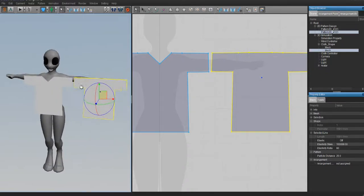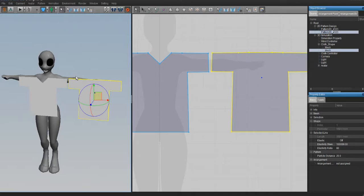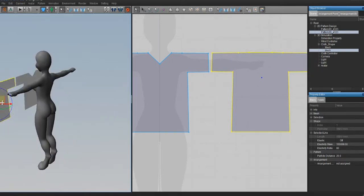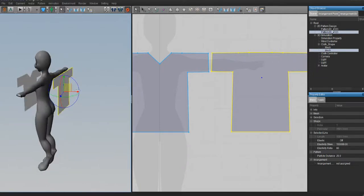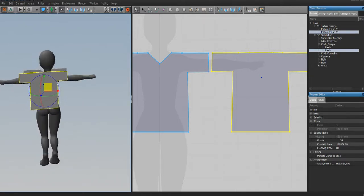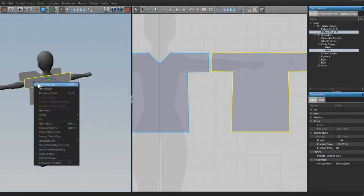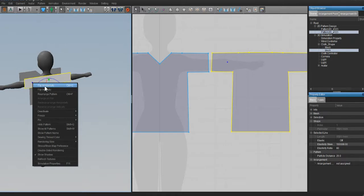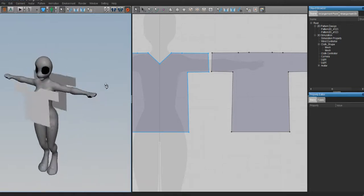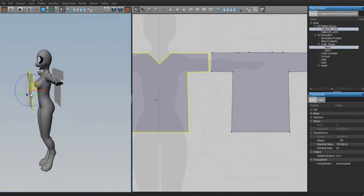One of the rules of Marvelous Designer 2 - and I'm not sure if they've fixed this in later versions - is that anything placed on the back side of your avatar needs to be flipped so it is visible. If you put the pattern back there without flipping it, when you import into Second Life it'll be invisible - you'll lose the back because the faces are still facing the wrong way. So you need to flip it: click on it and press Flip Horizontally. Everything behind you needs to be flipped; everything in front is fine.